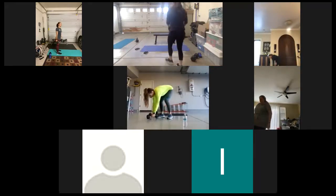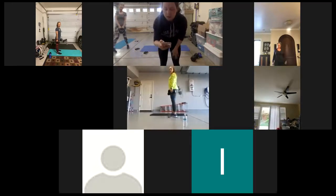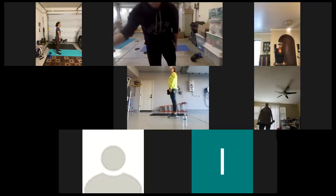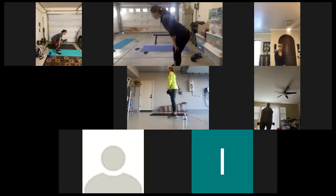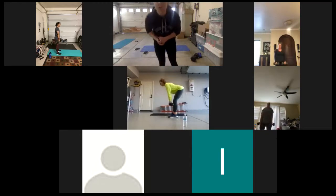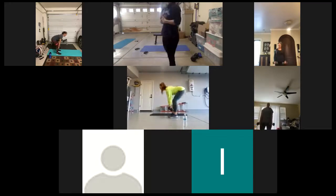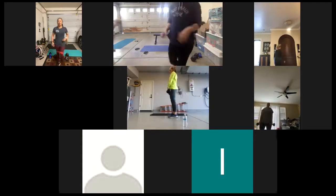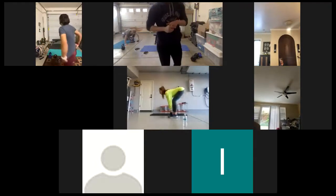Does that sound good for everyone? Perfect. All right. Starting with RDLs, 12 reps. We're going in three, two, one. Here we go. Shoulders back. Keep the dumbbell close to your body — think about shaving your legs with the dumbbells. Shoulders pulled back, 12 reps. Exhale as you come up. Stay tight the whole time. When you're done, into hip bridge or hip thrusts — band above the knees. You have 12 reps on the hip bridges.